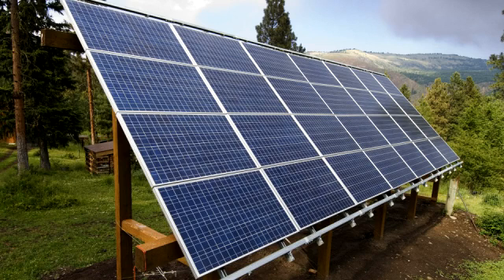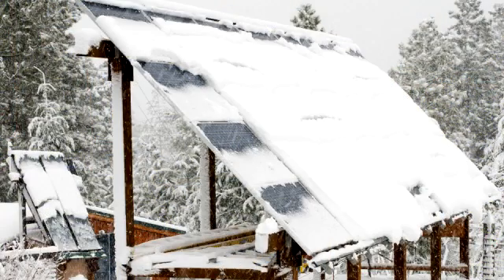We use solar panels to generate electricity and hot water and hot air for our home. During the winter, the solar electric and hot water panels can get covered with snow, making them much less effective.